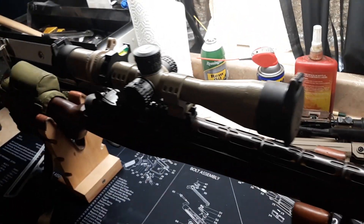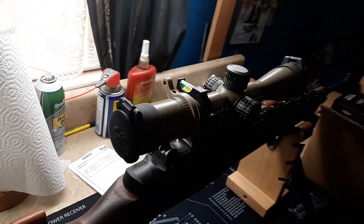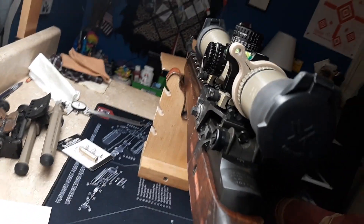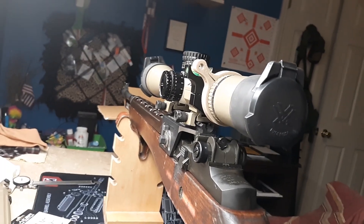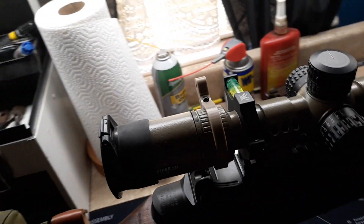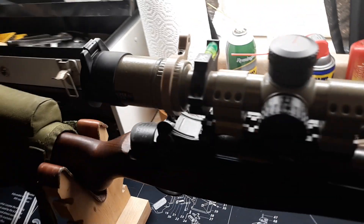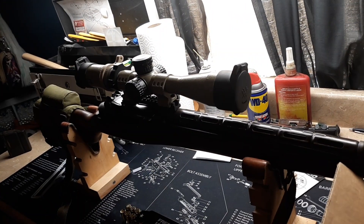This is what the M1A Loaded looks like with the Vortex Viper PST on top. It's not bolted on just yet — we took the Redfield Revolution off. It's not quite on there yet, we're just kind of getting an idea, but we've got to take all this off and reaffix it. But this is about what it will look like. I'm doing this to let you guys see how it will look with that on.